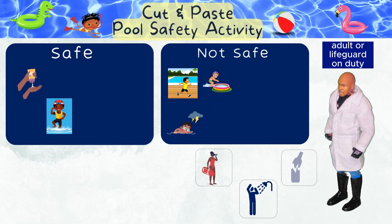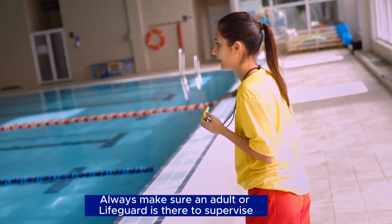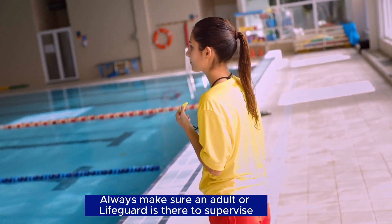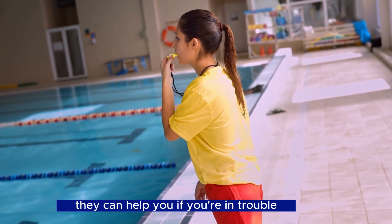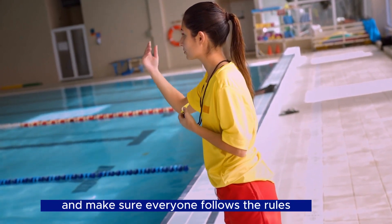Have an adult or lifeguard on duty — safe! Always make sure an adult or lifeguard is there to supervise. They can help you if you're in trouble, teach you how to swim safely, and make sure everyone follows the rules.